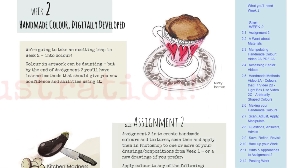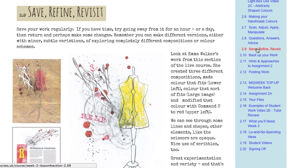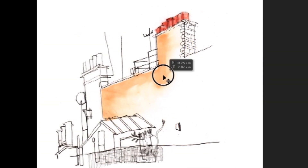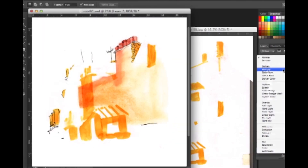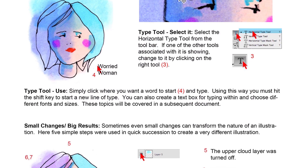It's packed full of methods to combine traditional artwork and Photoshop — methods that will bring new freedom and vitality to your images. Written explanations are mixed with 36 videos, mainly focused on manipulating handmade work in Photoshop. For the basics, there are also click-by-click PDFs.